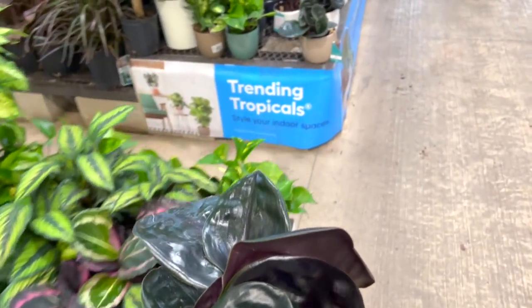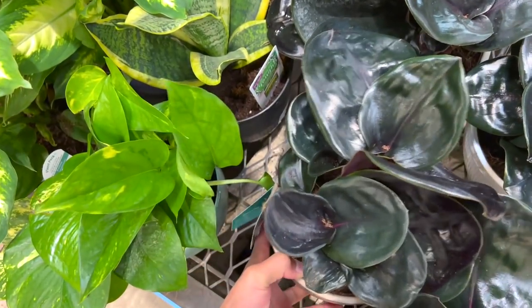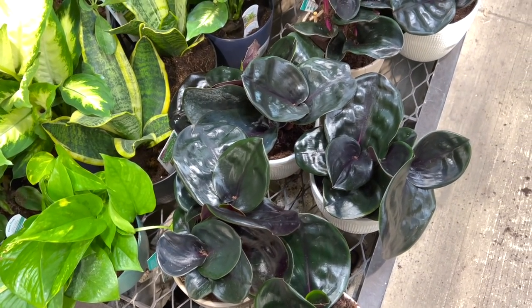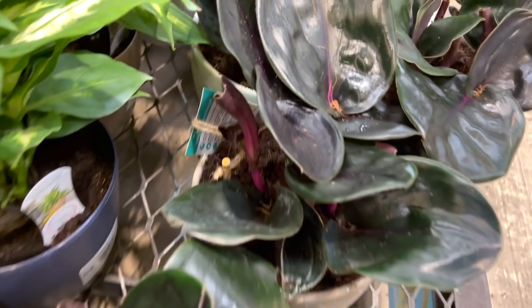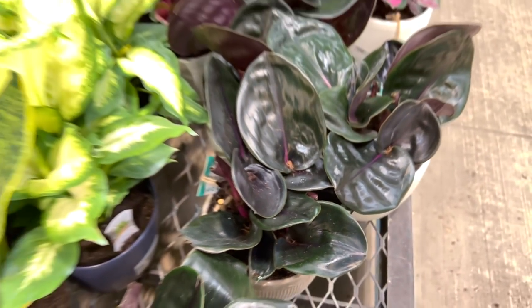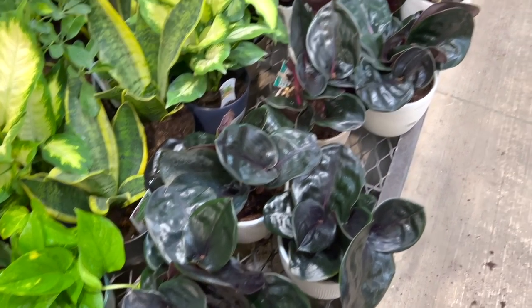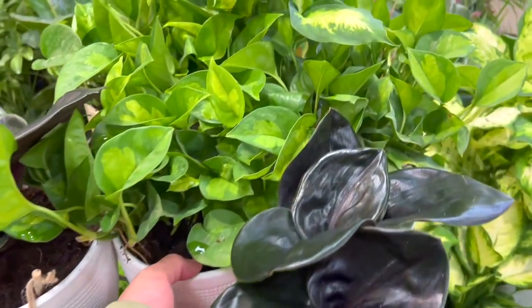These are so freaking cute. But I got one a while back and I put $50 on it at Walmart and I killed it. Like they need high humidity — really, I think they need high humidity. I mean, it even looks like it. Do you guys see that? Like the lips are so thick. They're super pretty though. They also got some globe grains, which I'm super, super excited about because these are one of my favorites.